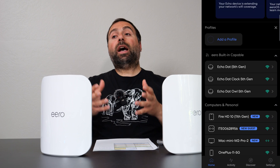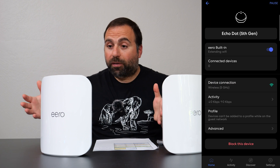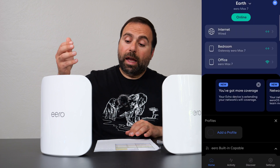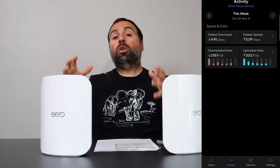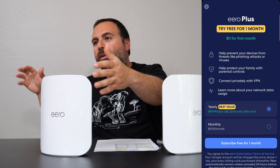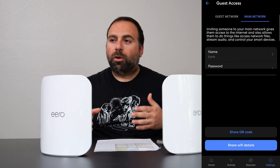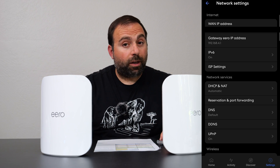With the Eero, if you have something like an Echo Dot 5th Generation, some of these devices support extending your Wi-Fi network, and the Echo Dot 5th Gen is one of them. In the Eero app, you'll see an option to select it and click Extend My Network. Don't expect crazy fast speeds from that Echo Dot — it's really designed for IoT and smart home devices that are really far from the Eero. It could connect to the Echo Dot since it's extending the network, but don't expect to be gaming from it.